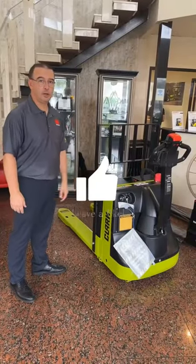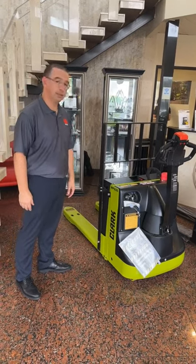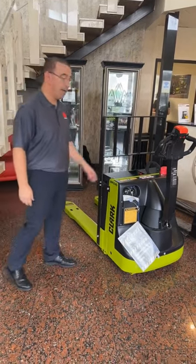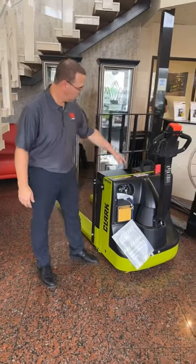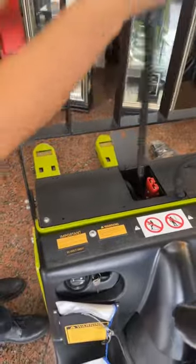This is the Clark 4500-pound capacity walkie electric pallet jack. This unit comes with an AGM battery pack and an onboard charger. You can just plug it in right here, plug it into the wall.